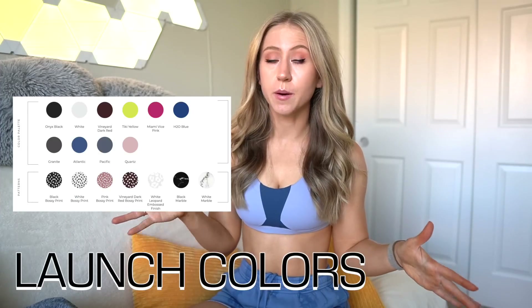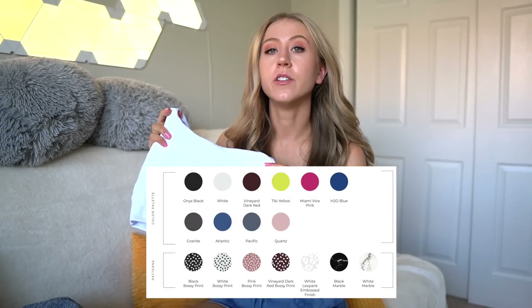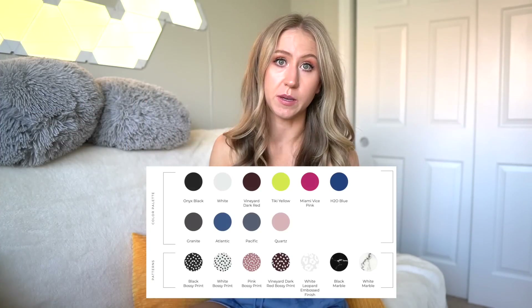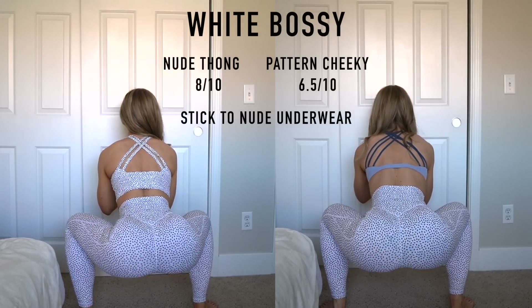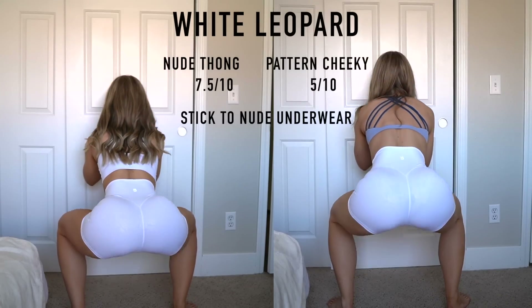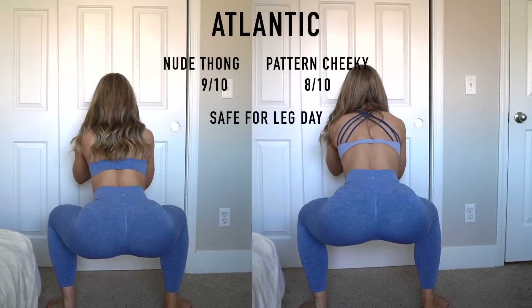I feel like this launch is a great chance to get your hands on some pieces you may have missed in the past. Lots of bossy print, which is one of my personal faves. There aren't really any new colors except for a new white bossy print and a white leopard for the Rebel set, as well as Pacific and Atlantic for the new seamless colors. And now I'm going to insert all of the squat tests — I'm only squat testing new colors that I haven't had before and may be questionable. We obviously need to double squat test these whites.